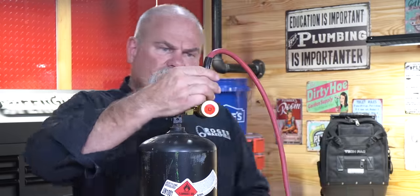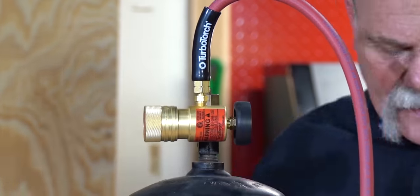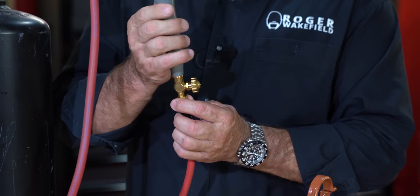I like what it says on here — it says 'Warning: before use, read instructions.' Well, I didn't do this. I've done this for a few years now. Is everything snug? Yes it is. On the other end, same thing — reverse threads, so instead of turning it to the right, we're going to turn it to the left. This torch is pretty much ready to go.